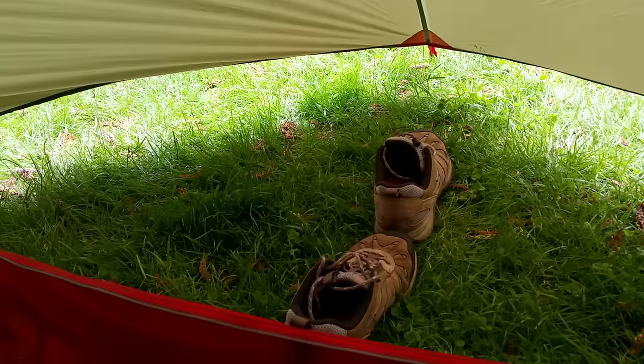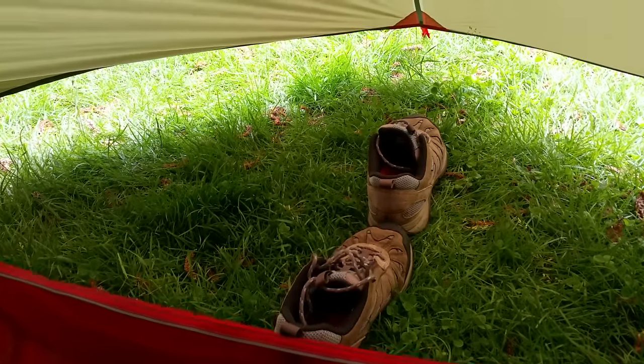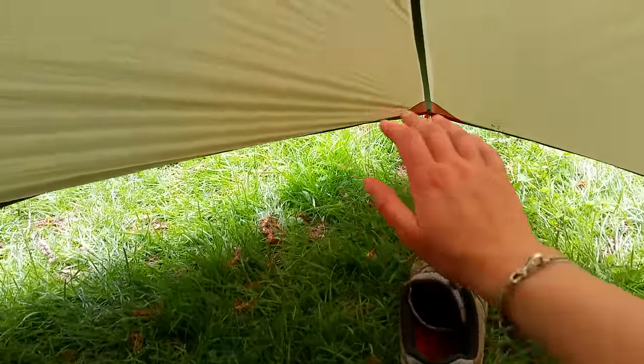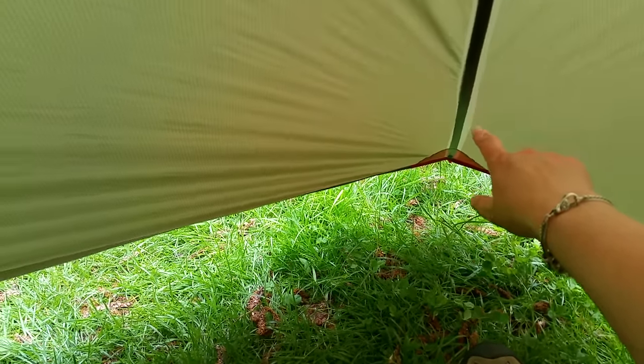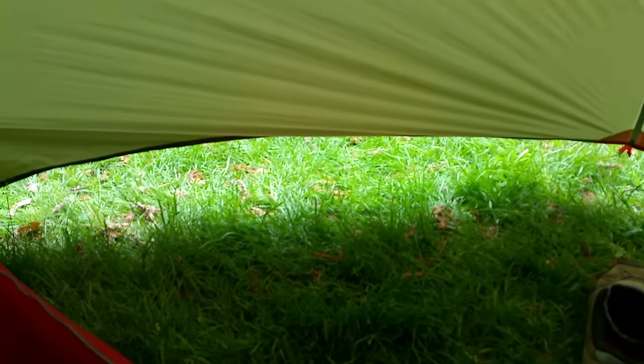Some other really great features of this tent: it has a nice big porch area, and that is great for storing kit and also for food preparation. I would say it's wider than the sleeping area — it is really actually quite big. Plus, it has a two-way zip at the top of the door, which is always helpful.